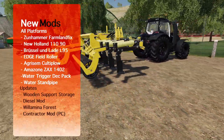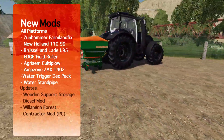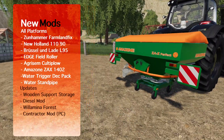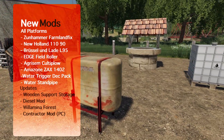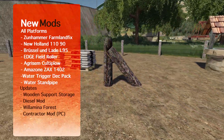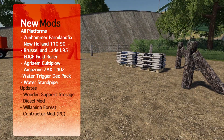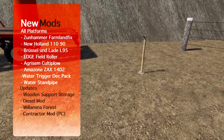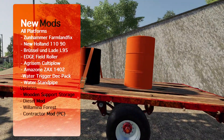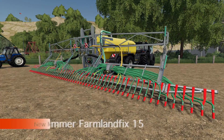We've got a field roller — thing's pretty sweet. We also have a field creator subsoiler that is very interesting, a fertilizer spreader, we've also got some placeable water points so you can put some down on your farm. We've got the wooden support and storage water standpipe, which is a little smaller than I thought, and we've got an update to the diesel mod. Let's check it out.